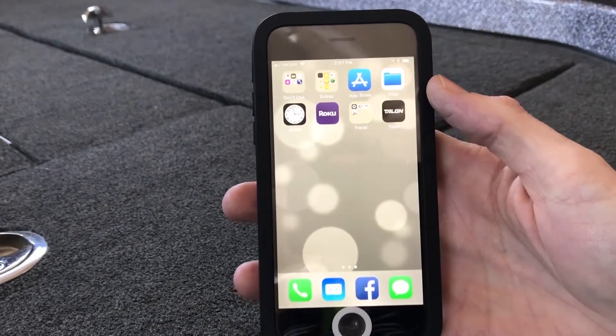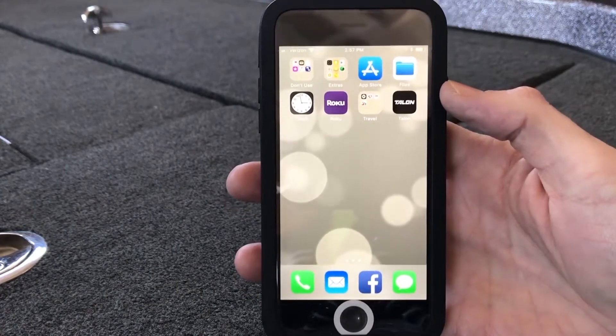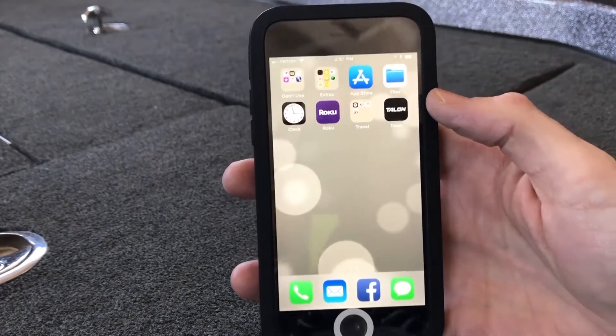Now that I have successfully paired my Dual Minn Kota Talons via Bluetooth to the Talon app on my iPhone, I'm going to open up the Talon app.